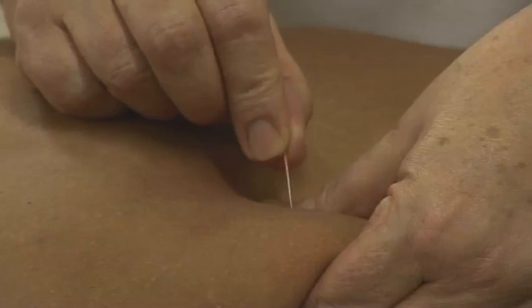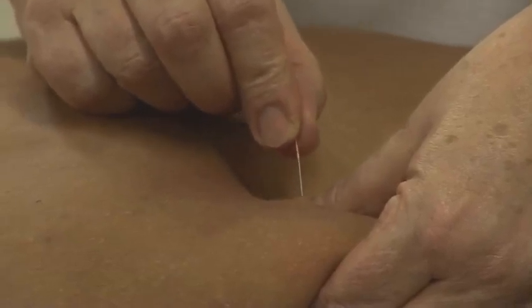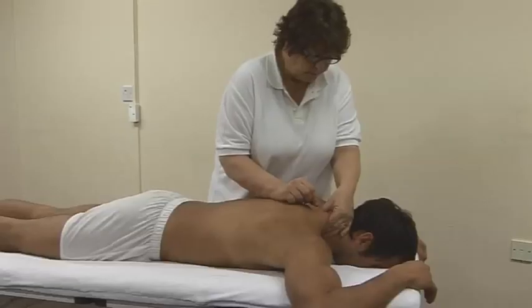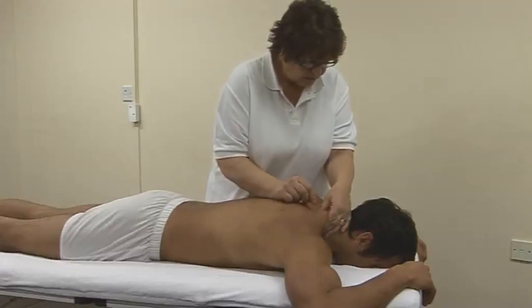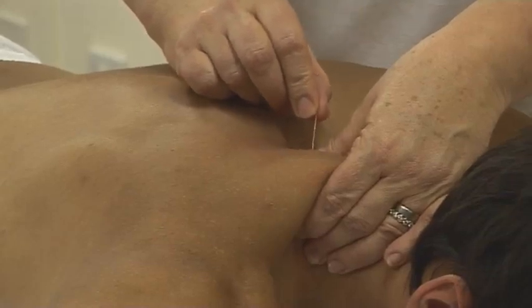You are trying to elicit the patient's pain referral pattern, so keep asking for feedback. The needling technique should be piston-like, and the angle may need to be changed in order to access and deactivate the whole trigger point.